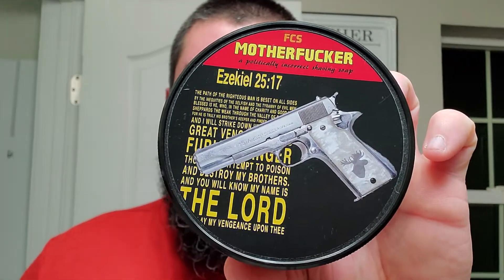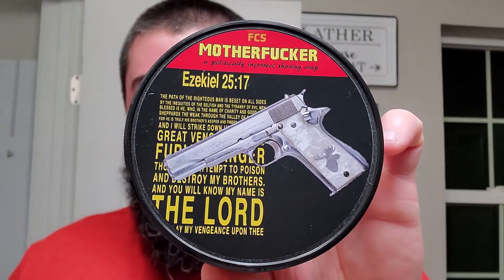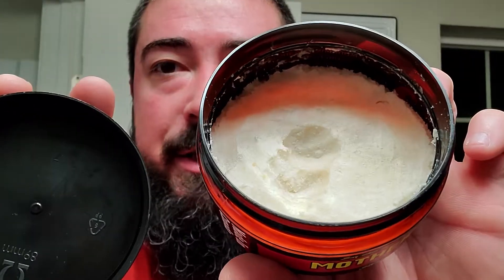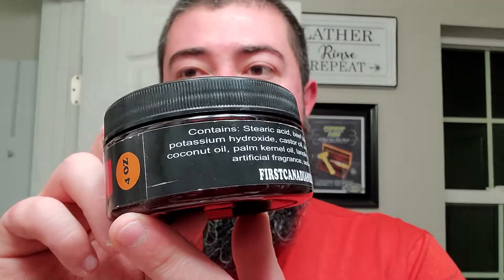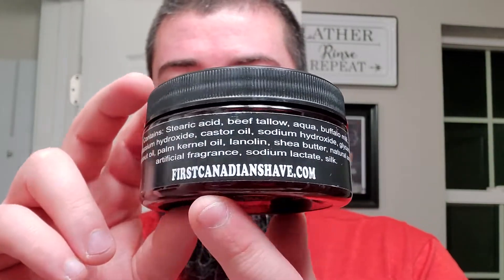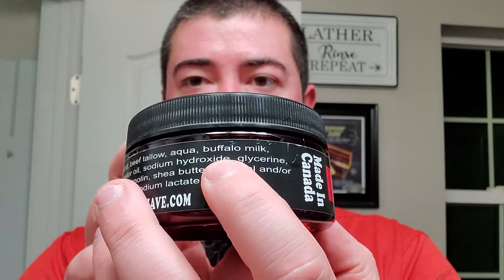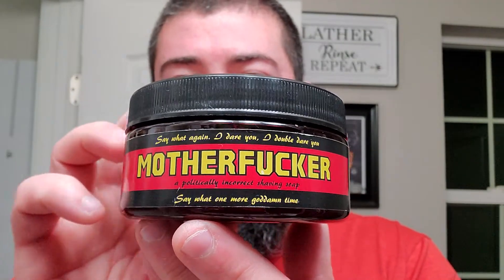Let's get into it. We got First Canadian Shave Motherfucker. This one is based off Creed's Millicene Imperial, and it's got nice artwork reminiscent of the movie. This was given to me by my boy Brian at the Wet Shave Experience — it wasn't working for his wife, so it sadly had to leave the household. This is part of their Buffalo Milk Soap Base, a product of Canada. Four ounces. This is some good stuff.